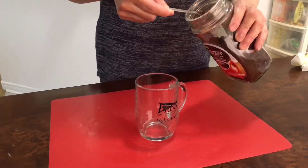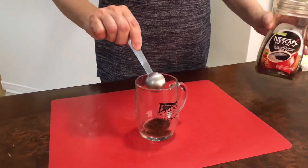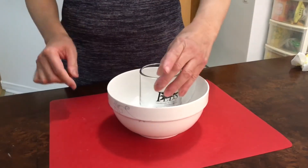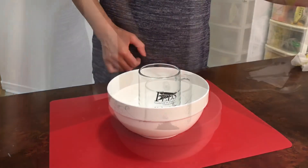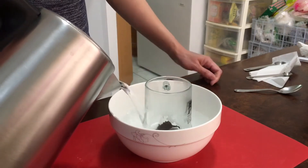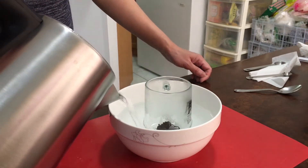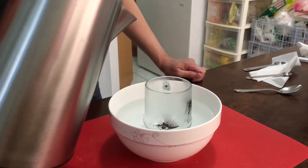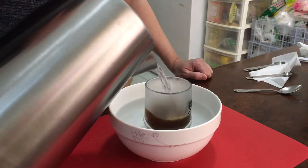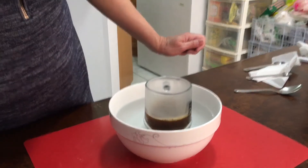Add 1 teaspoon of instant coffee. Place it inside a big bowl, then add strong boiling water — around 100 ml of boiling water.